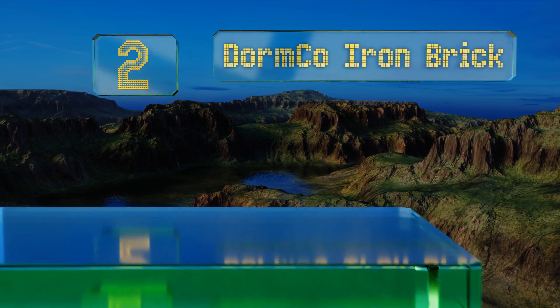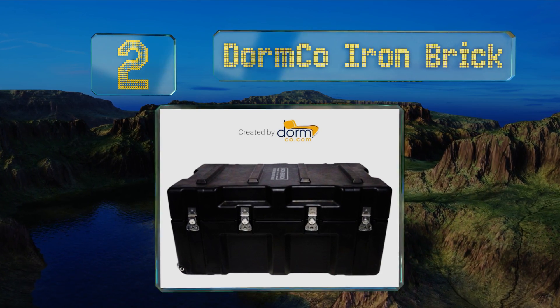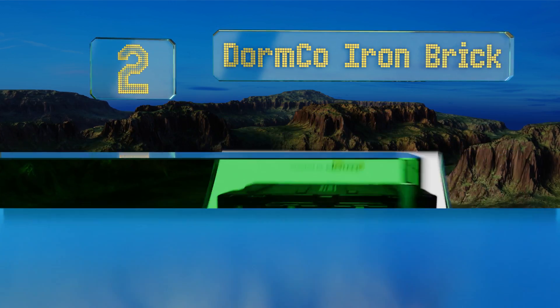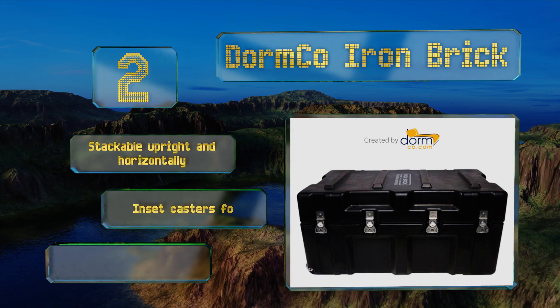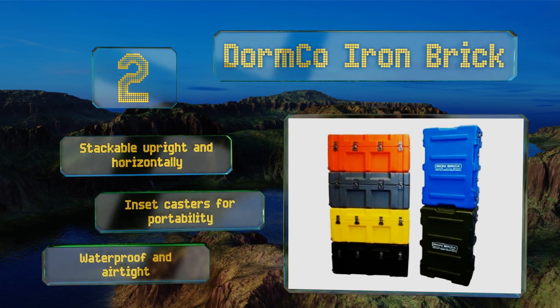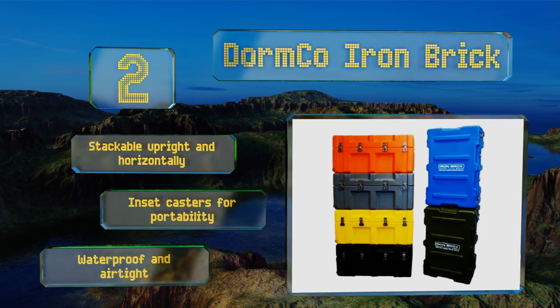At number two, the Dorm Co Iron Brick is tough enough that it can be put through its paces by everyone from heavy-handed baggage handlers to rambunctious teenagers without breaking down or letting its contents come to any harm. Rotation link hasps can be padlocked for added security. This one's stackable upright and horizontally and comes with inset casters for portability. It's both waterproof and airtight.